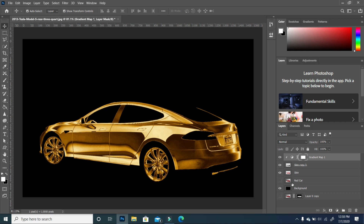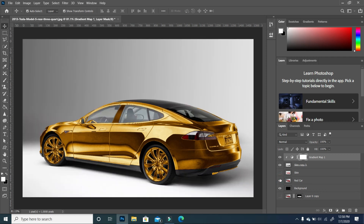Now that we have this, we're going to turn off the original skin layer since we are not going to use that — you can even delete it. I'm going to turn on the original image. This is preference: you can actually cut out the entire car, get rid of the background, and replace it. But I just wanted to keep the background and show you how you can apply this goldish effect.